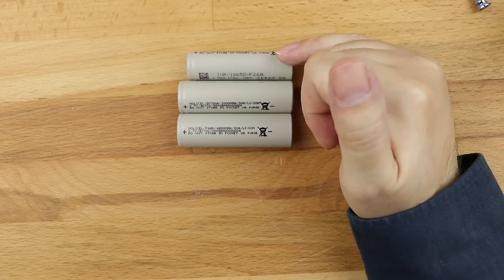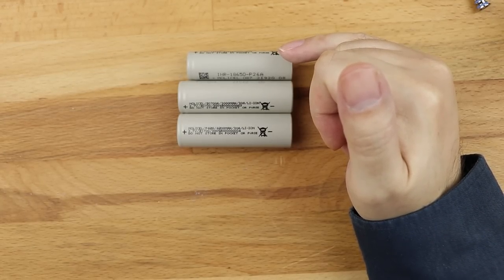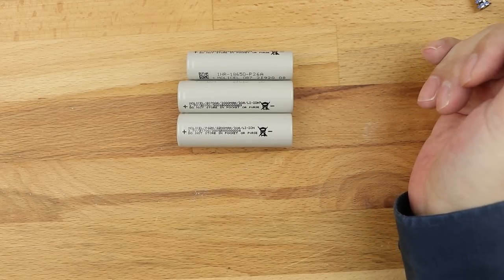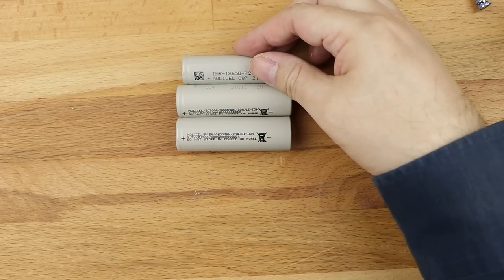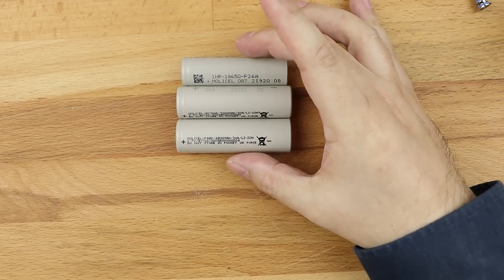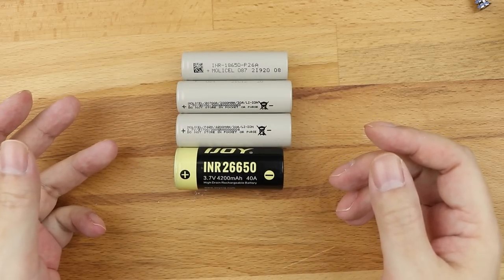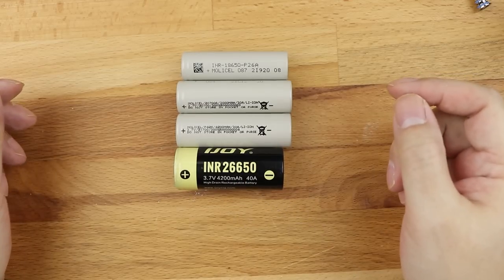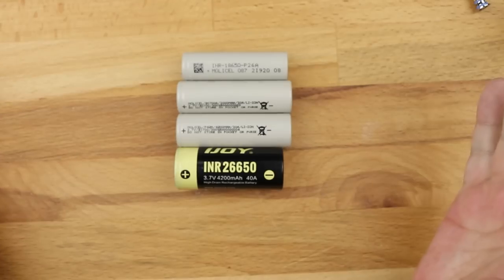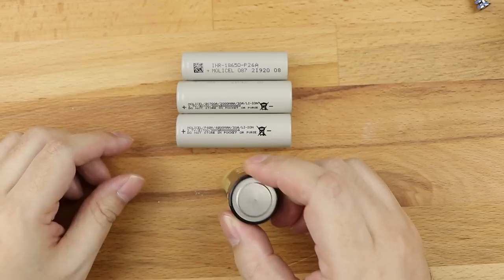The 18650 is still the most common one on the market for AIOs and for single or dual battery mods. But the 20700 and 21700 are gaining more ground as the years progress. There are also mods in the hobbyist side of vaping which use a 26650 — this big fella from iJoy. You don't see that many 26650 mods around these days. There was a time when this bigger battery was a bit more common, but nowadays you're not really going to come across many 26650 mods. Positive at the top, negative at the bottom.